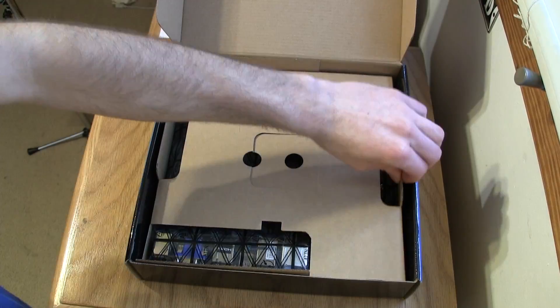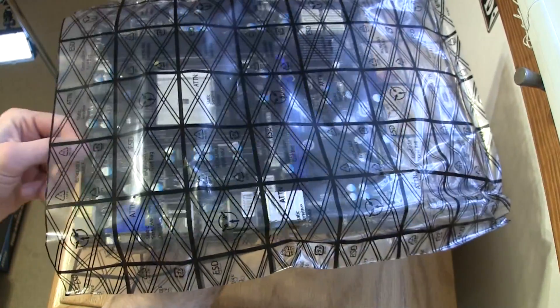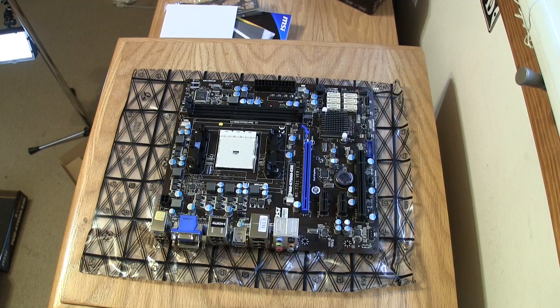First, get the motherboard and take it out of the box. Then take it out of the plastic sleeve that it is in, and set the motherboard down on the sleeve.